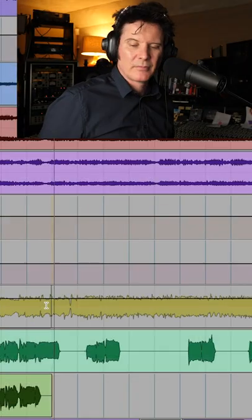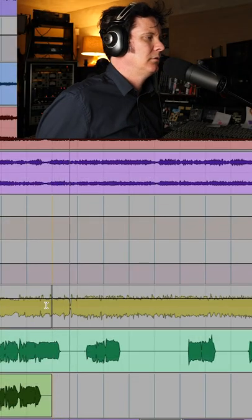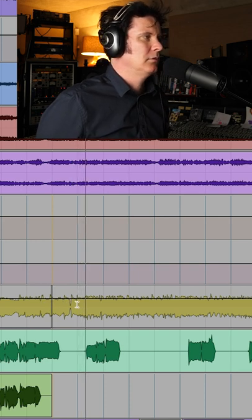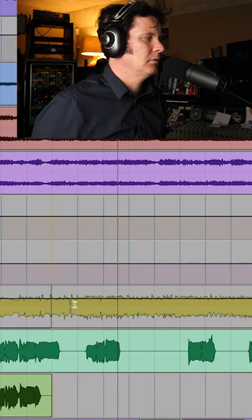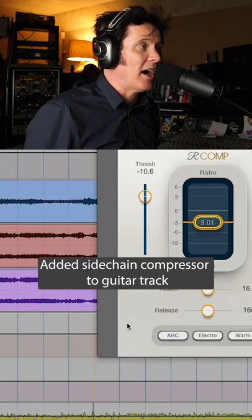So I'm going to play this outro. Every time Bobby sings, it's going to duck. Have a listen.